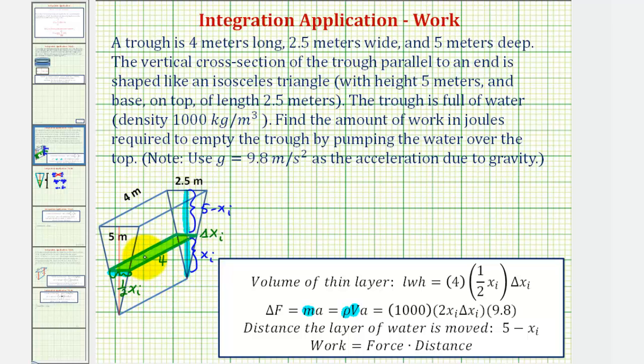The volume of this layer, since we have a right rectangular prism, equals length times width times height, where the length is four, the width is one half x sub i, and the height — which is the thickness — is delta x sub i. Now that we have the volume, we can find the force, where force equals density times volume times acceleration. The density is a thousand, four times one half is two, and the acceleration due to gravity is nine point eight. Now that we have the force and we already found the distance as five minus x sub i, we can find the increment of work required to pump this layer of water out of the trough.